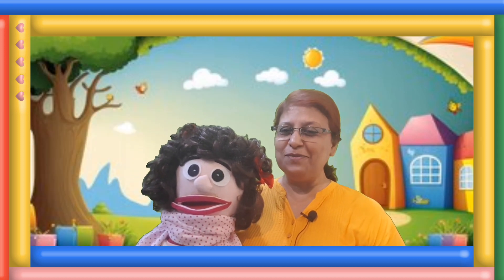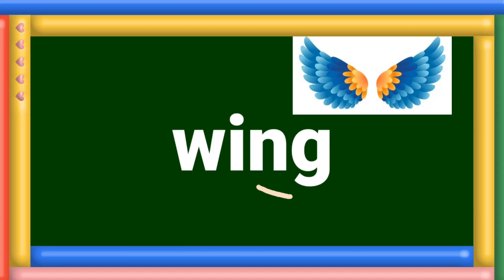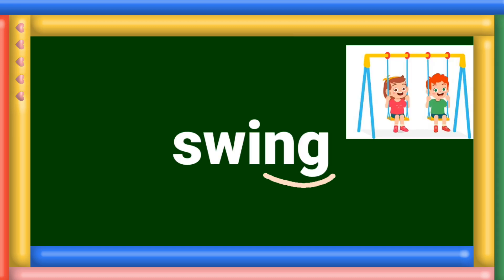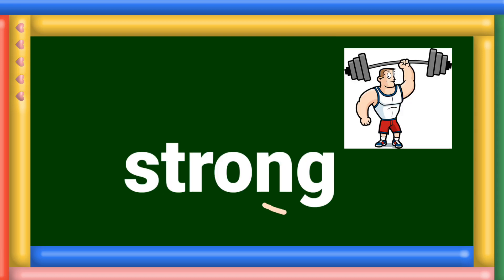Now let us see a few more words with the ng sound. Ring. Wing. Swing. String. Strong.